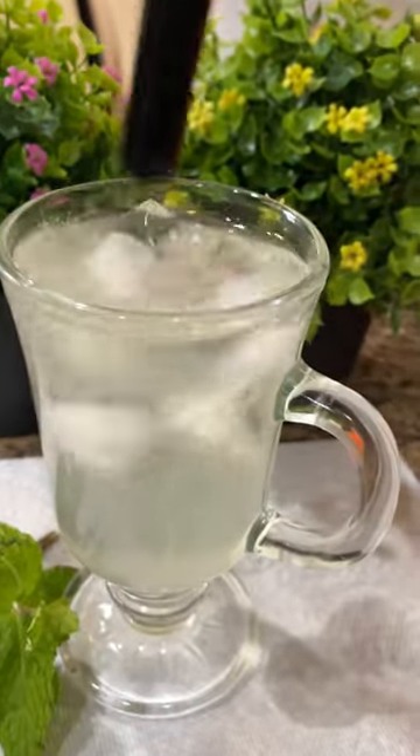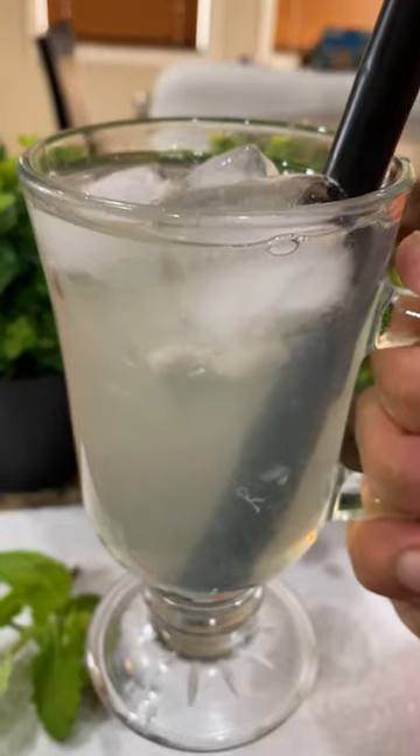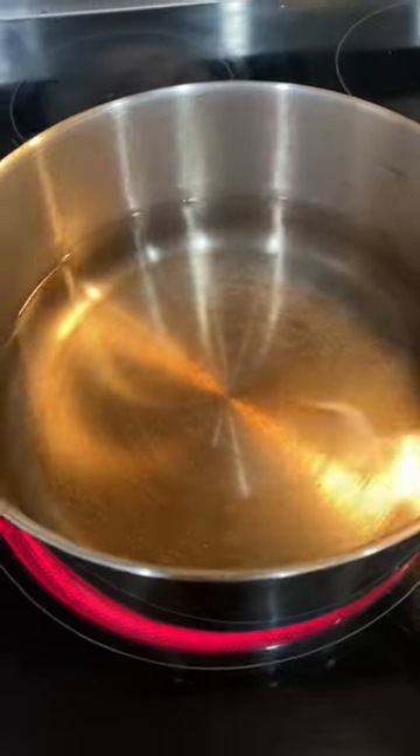I've not drank soda pop for almost a decade after drinking this mint water. Once you make this healthy water, you stop drinking non-healthy pops.